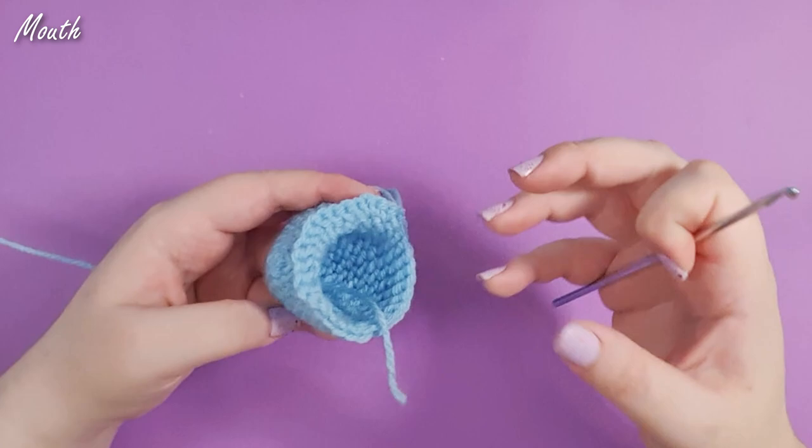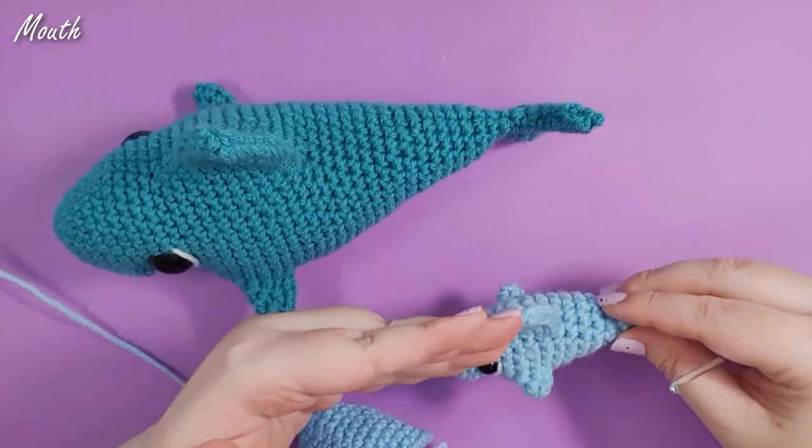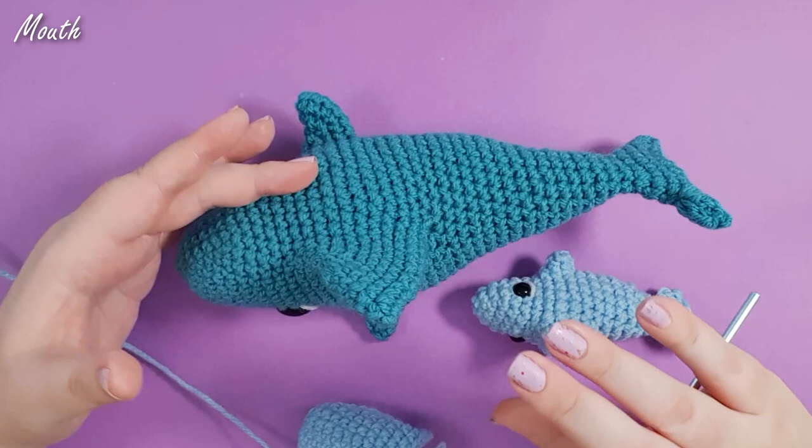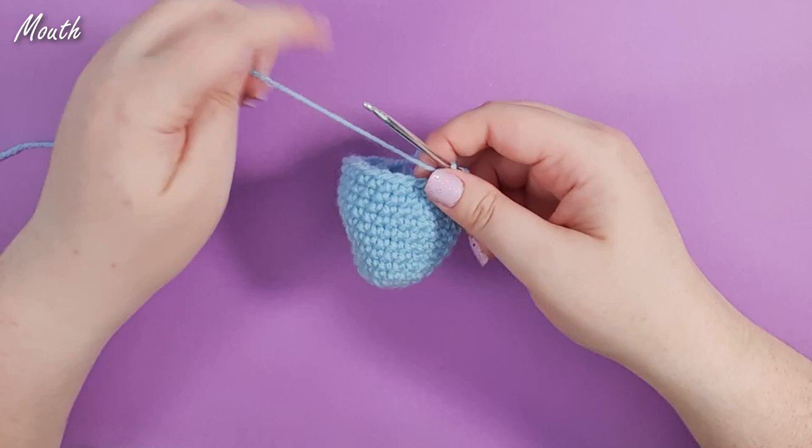That was honestly the biggest challenge in translating from the mini shark to the maxi shark — on a smaller one when you're working in a spiral it's less obvious, so you can just place things in a logical progression. On the larger one I had to work to counteract a lot more drift as the fins tried to spiral around where they were supposed to be. So anything counterintuitive that happens here is just counteracting that inevitable spin. There we are at the end of row 12 — you should have 30 stitches in your row.